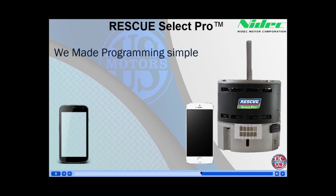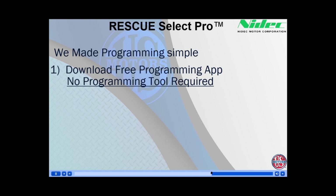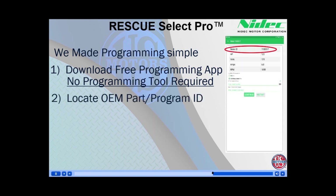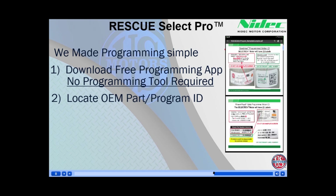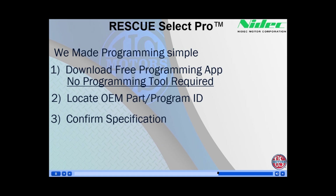U.S. Motors has made programming simple. The Rescue Select Pro is programmable with your Bluetooth enabled smartphone or tablet. No programming tool is required as you connect directly to the motor. First, download the free app to your Google or Apple device. Here are the QR codes for both operating systems. Locate the OEM part number or program ID — there's even a guide to help you find the correct number on the app. Confirm the specifications match the motor being replaced, and select continue to program the motor. It's as simple as that.